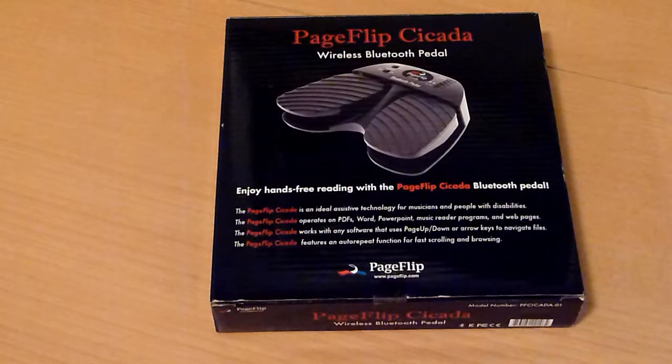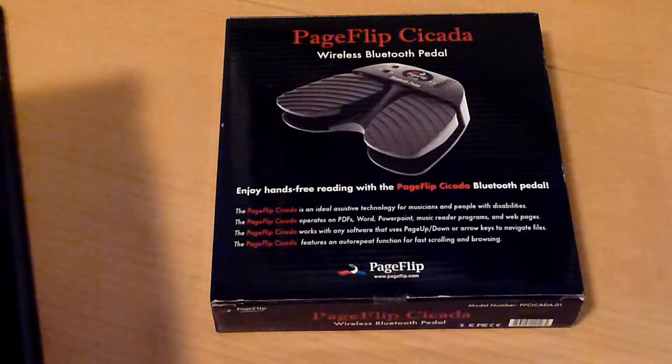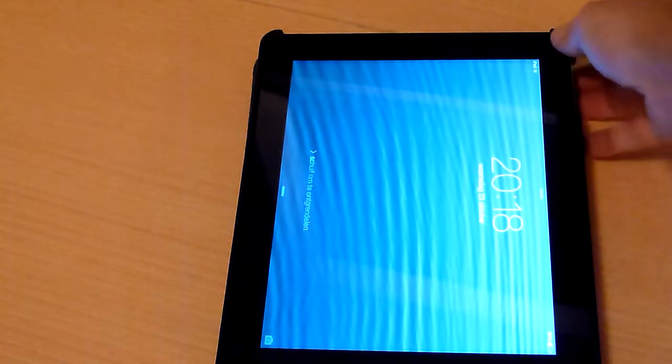That's why I have purchased Fourscore for my iPad. Fourscore is an app where you can put all your sheet music inside, and then you can use your iPad to play. There are a lot of reviews on YouTube for Fourscore, so I will not put too much time into explaining Fourscore.